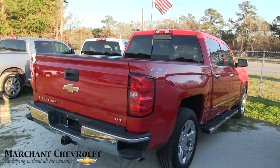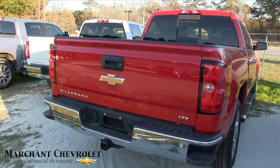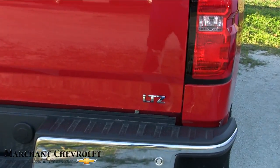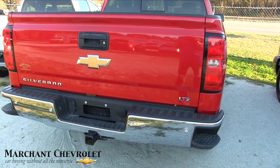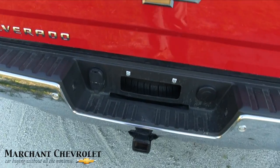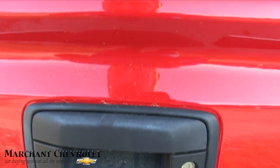Earlier I said LT, but I was wrong — it's an LTZ, which basically means fully loaded. Right there LTZ — pretty cool. Backup sensors in the back bumper, and you also get a backup camera and tow package right down here on the bottom. There's your camera sitting right under there.